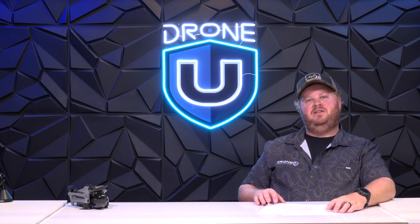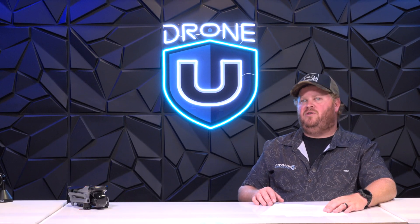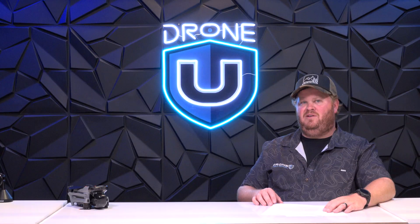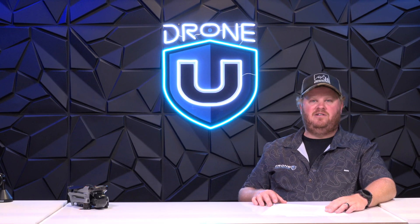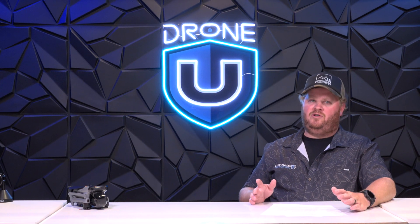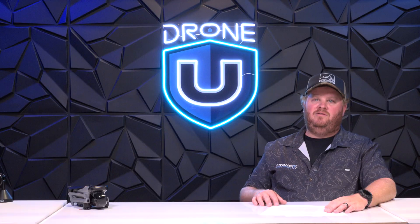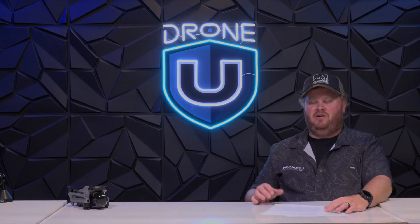I hope that you enjoyed this show. If you have a question for us, go to askdroneu.com and upload it. If you want the world's best drone training built entirely from experience in the field — like what I've been doing for the last 12 to 15 years — check out thedroneu.com. We don't just read manuals. We take flight, and we take flight with confidence. Thanks again for joining me, and we'll see you in the next show.